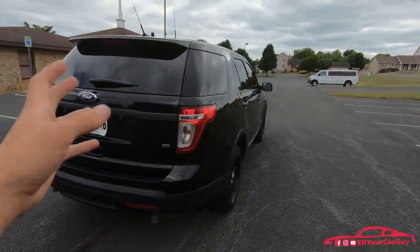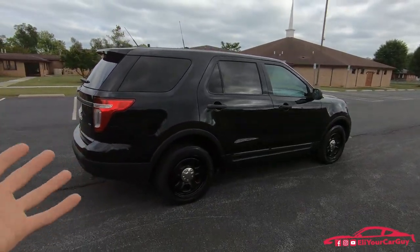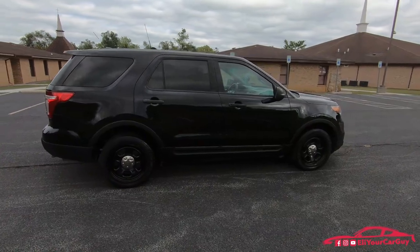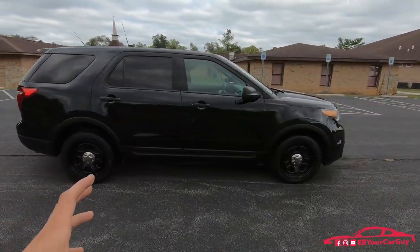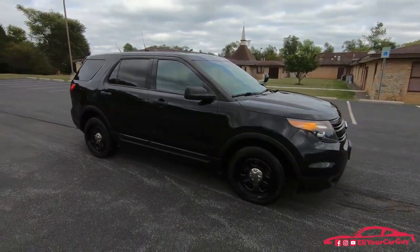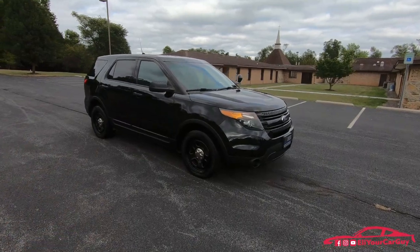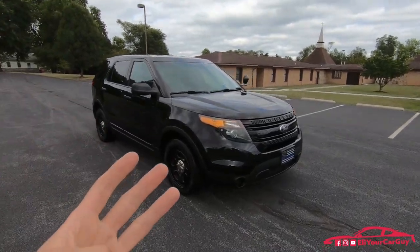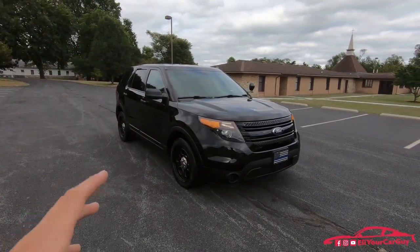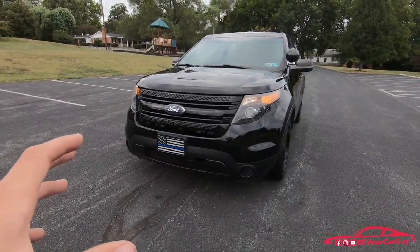It has been redesigned for 2020, but this is a really common used police interceptor across the board in the United States. A lot of police departments have them. My local sheriff's department, city police department, and state police department — all within around a 25-mile radius of my house — they all have these on their force.